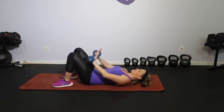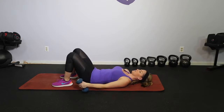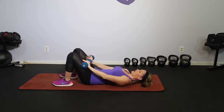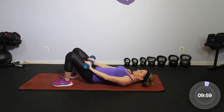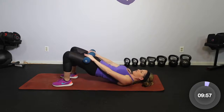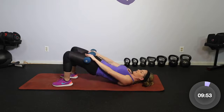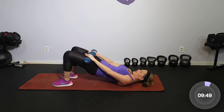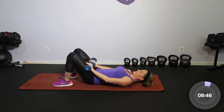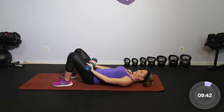We're going to take the dumbbells and rest them right on top of the legs. If that feels like too much, you can totally do this with no weight at all, just dumbbells to the side. Starting with just your bridge, you're going to tilt the hips in, roll up, lift, and squeeze it down. Think about the core as the starting of your movement, even though this is a lower body workout. Pull the core in first and take it nice and slow — hips to the ribs, roll it up and squeeze, take it down.